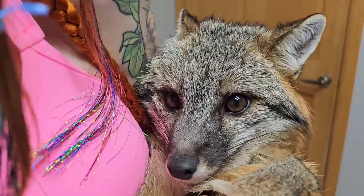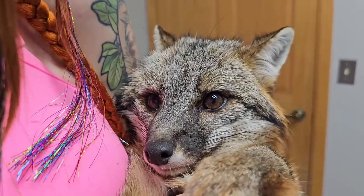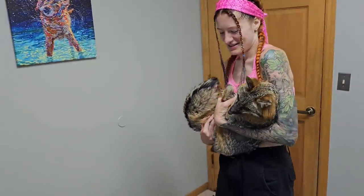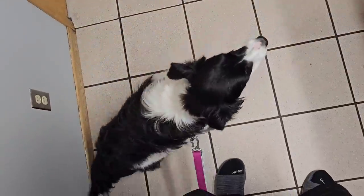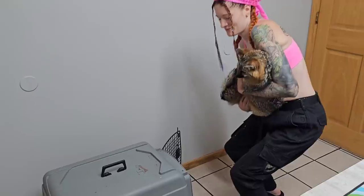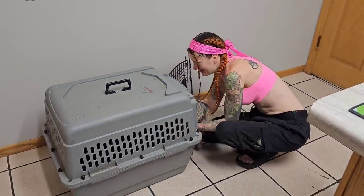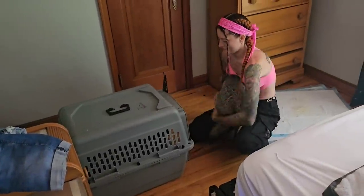Are you happy about that, huh? You're going to be okay. No more cone. Mama, sit. Don't freak her out. Stay. Doesn't that feel good?